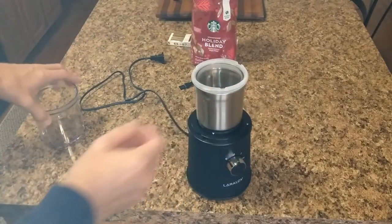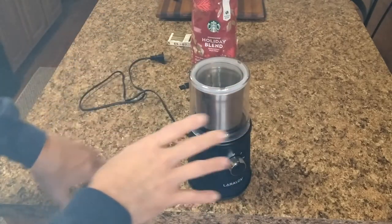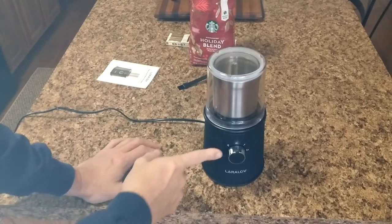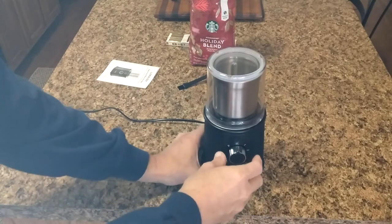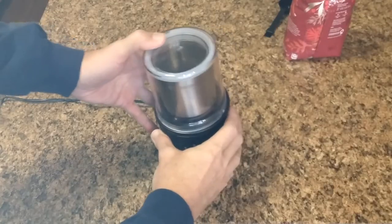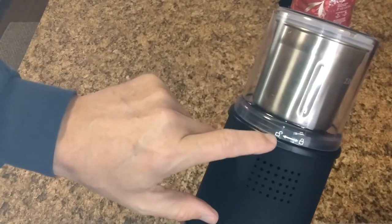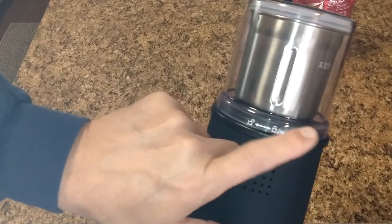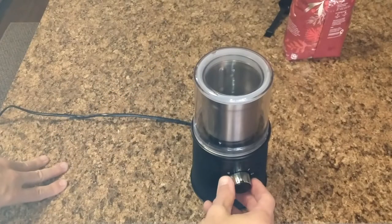All plugged in, I'm going to use the pulse feature — I don't want to over-grind it right away while I'm still getting used to it. I'll lock down the suction cups to keep the unit from walking. One important thing: there's a lock icon on the cup, and the machine has a safety feature — if the cup isn't locked, the unit will not power on. Make sure you turn it to the locked position or it simply won't run.